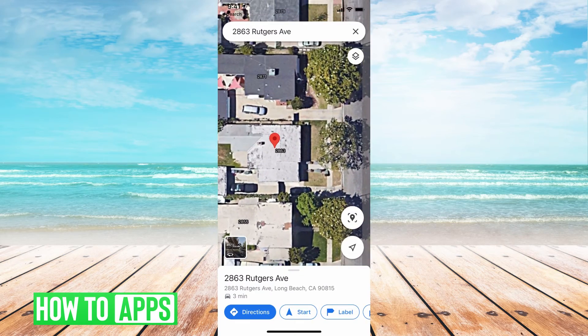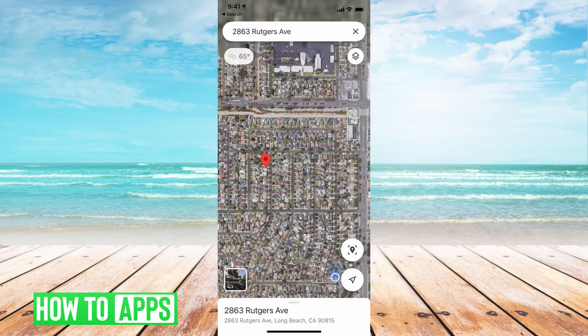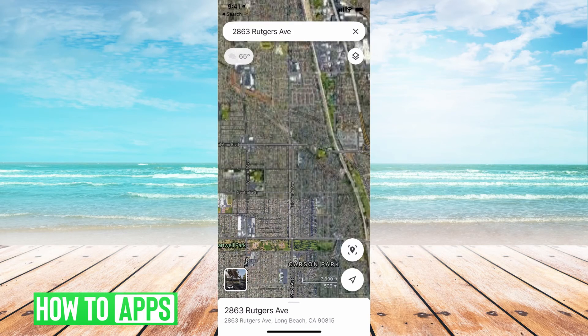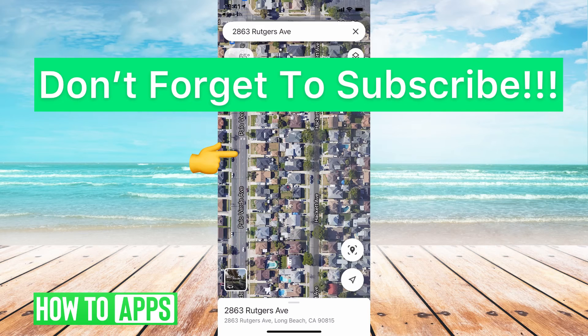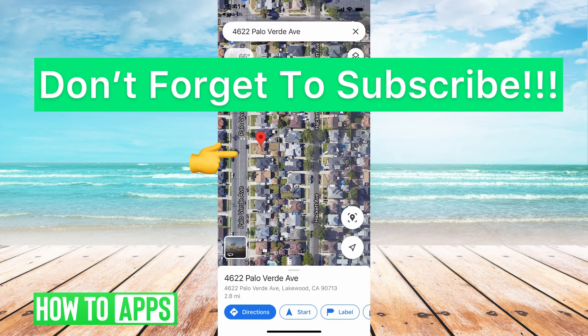And if I want to change the location — say that's not the one I wanted — I scroll down until I find the exact place I want, hold my finger over it again, and that will drop the pin.